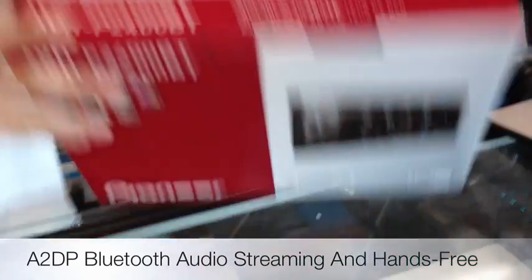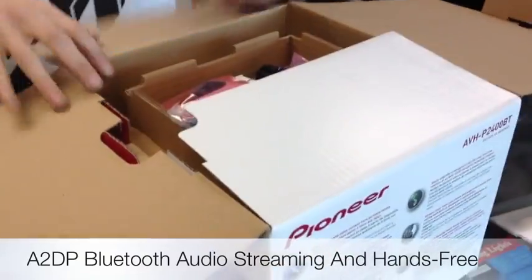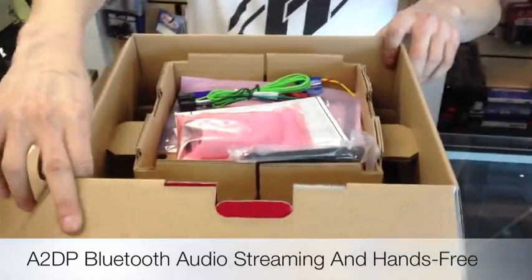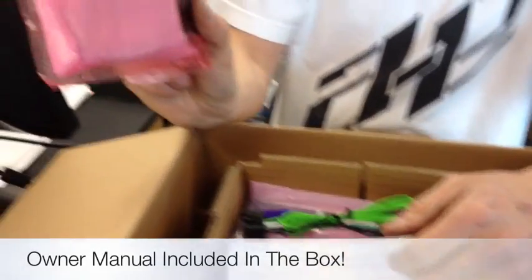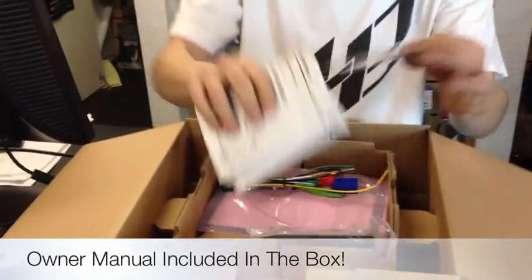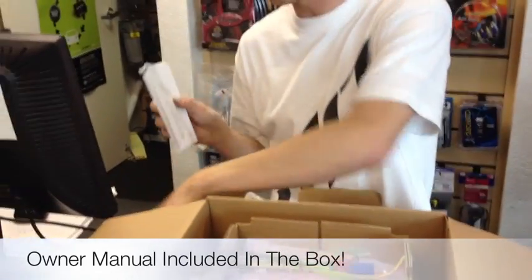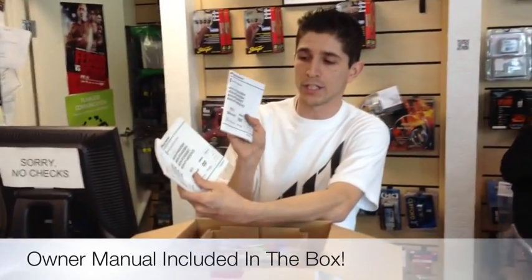So we'll go ahead and open it up and show you what we got. As you start opening up the box, the top little area is going to have all the accessories that the unit comes with. You're going to have the Parrot microphone with echo and noise canceling, your warranty certificate, and your owner's manual in three different languages.